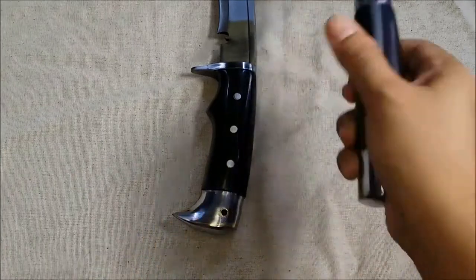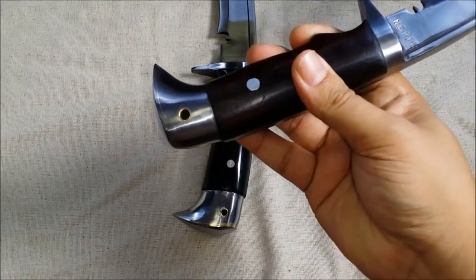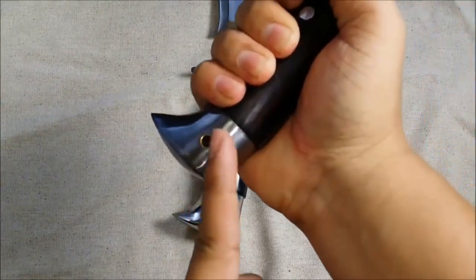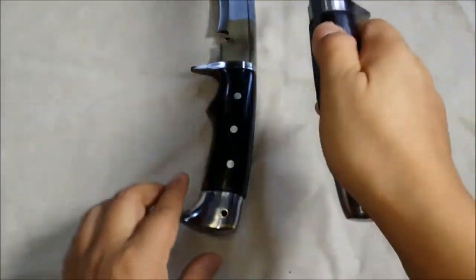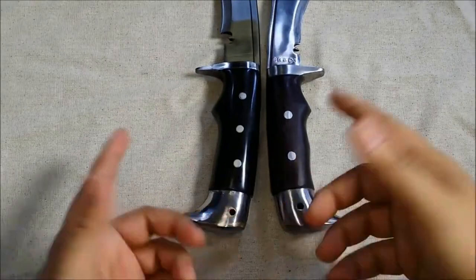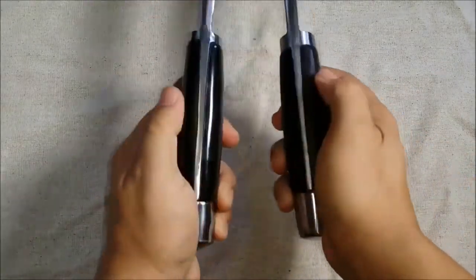Both handles roll down into the American Eagle pommel. Just a quick note — this pommel is a great impact device at the end of your knife. They both have lanyard holes so you can put some paracord through to lash it to your wrist when you're chopping.